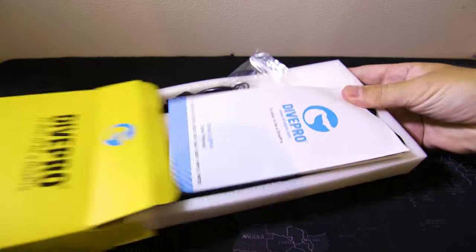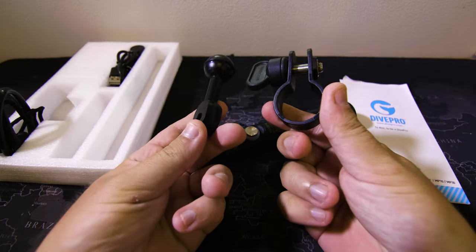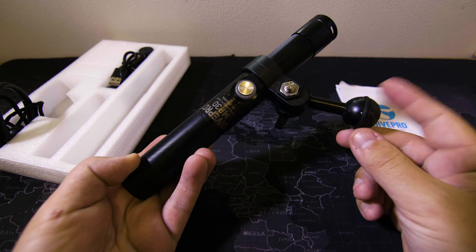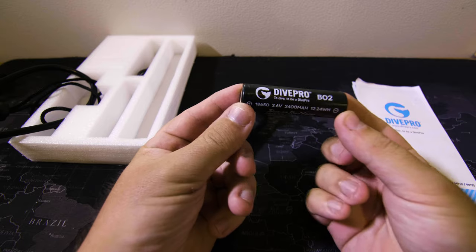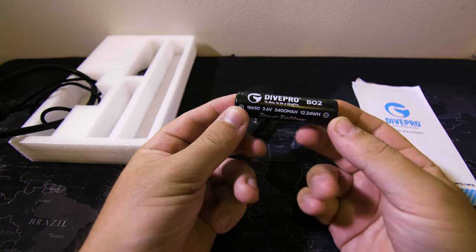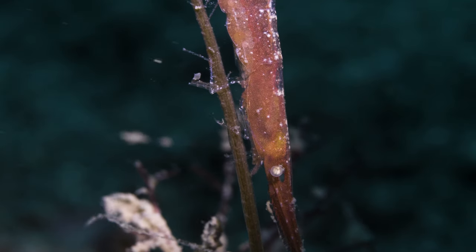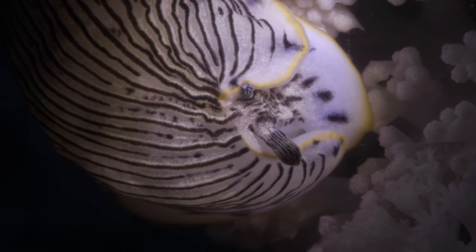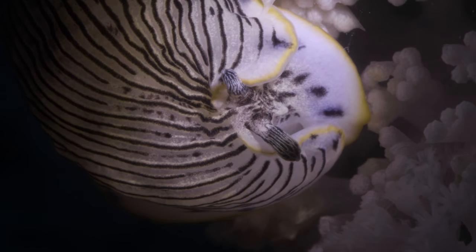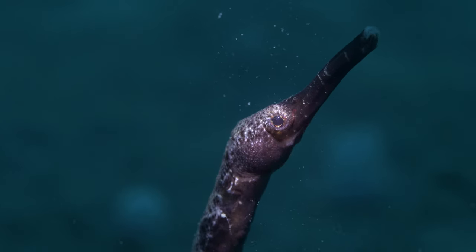Let's take a look at what comes in the box. First off, we got the light itself. It comes with a standard ball mount adapter for attaching it to your camera rig. Next, we got the battery and charger. The light uses a single standard 18650 battery, and that's enough to run it on full power for 110 minutes according to the manufacturer. I can confirm it seems to run forever — I took it out on multiple days of diving without needing to charge in between.